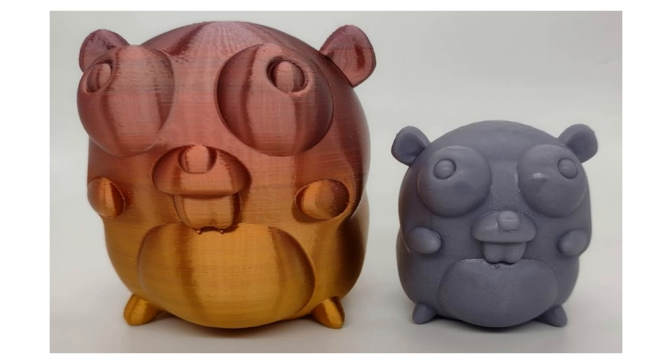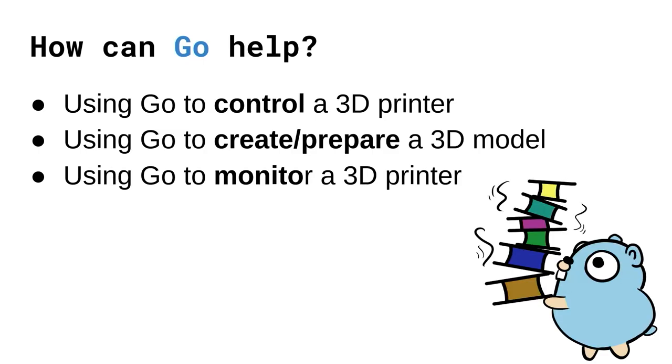Now that we've seen a high-level overview of how 3D printers work, it's time to answer the important question: how can Go help with all of this? Looking throughout the 3D printing process, there are three main steps where Go can be involved. Go can be used to control your 3D printer, it can help start a 3D print, it can help you create a 3D model, and it can help you monitor your 3D printer — because 3D prints can take a very long time. As fun as it might sound to sit next to your 3D printer for hours whispering sweet nothings, you do need to be able to remotely monitor it.